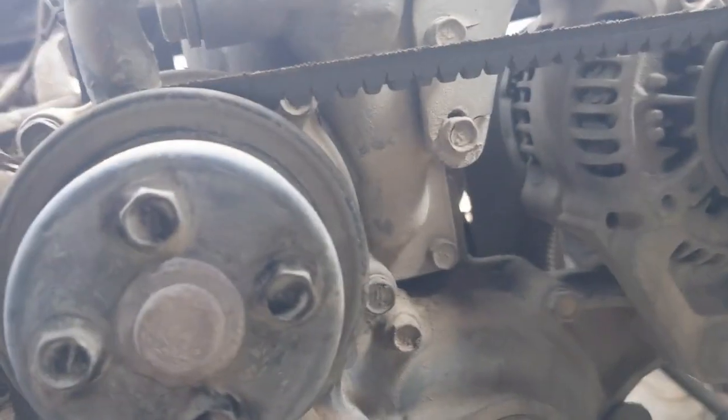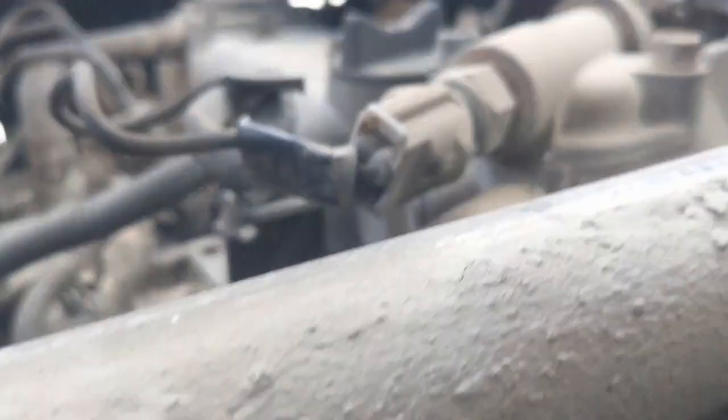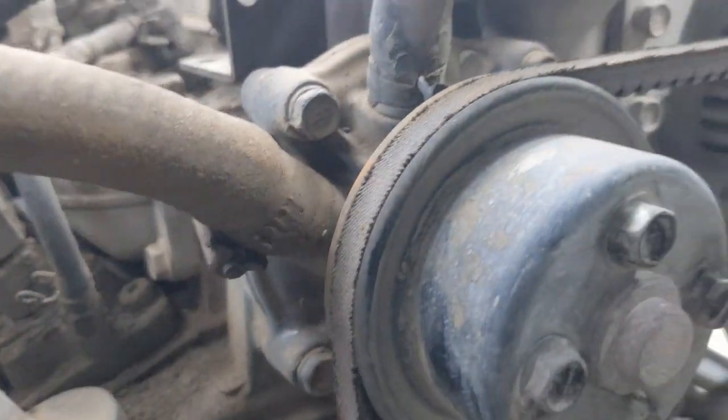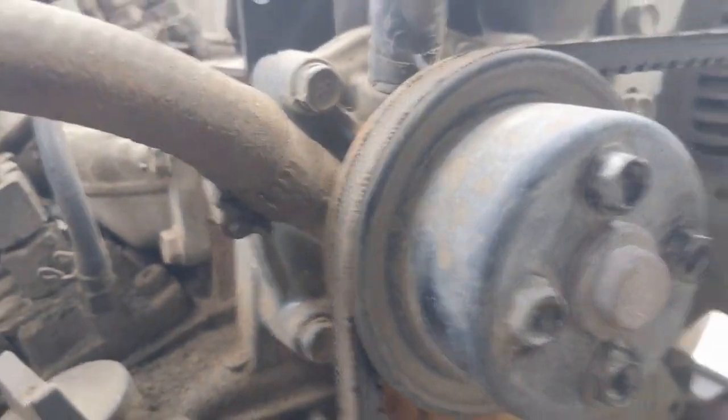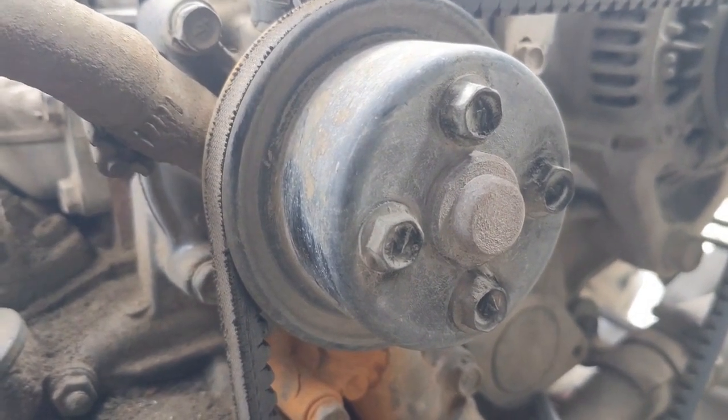So here's the water pump. We're going to have to remove our lower hose, both of our upper hoses, pop the belt off, pop the shiv cover off. That should be a pretty simple job with an impact.